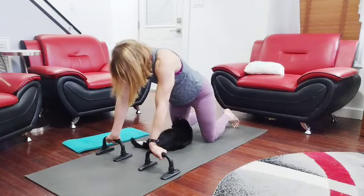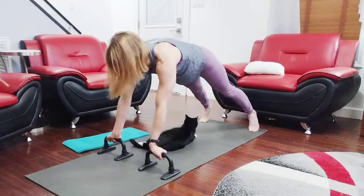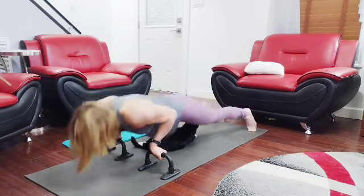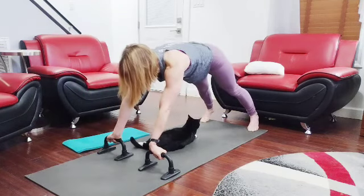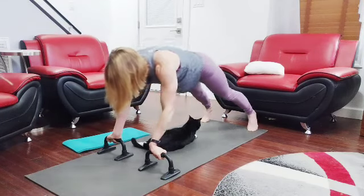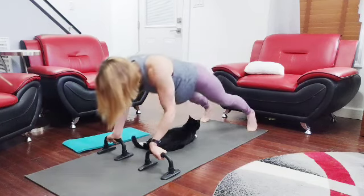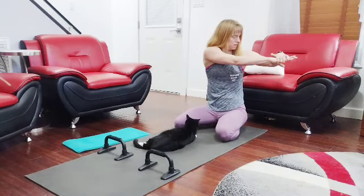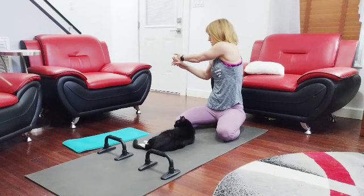Alright, ready — three, two, one. One, two, three, four, five, six, seven, eight, nine, ten. Eighty.